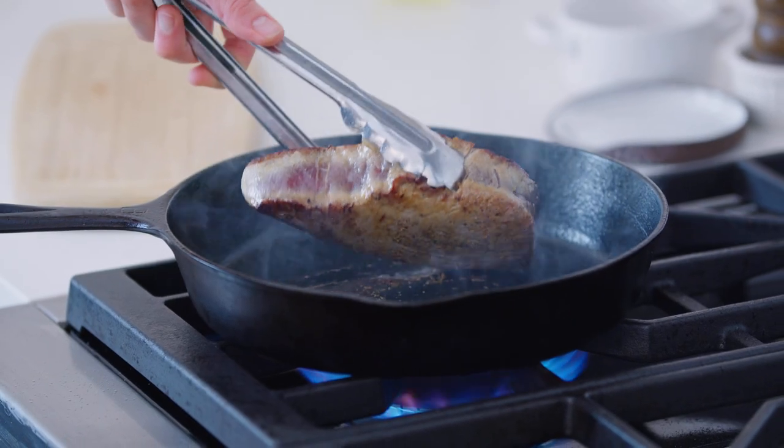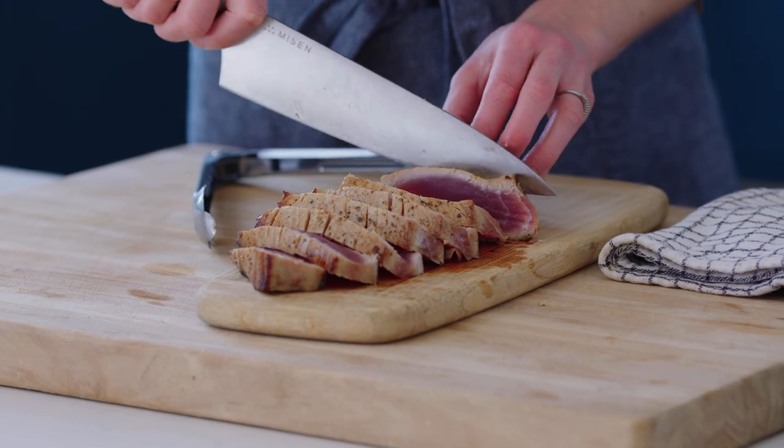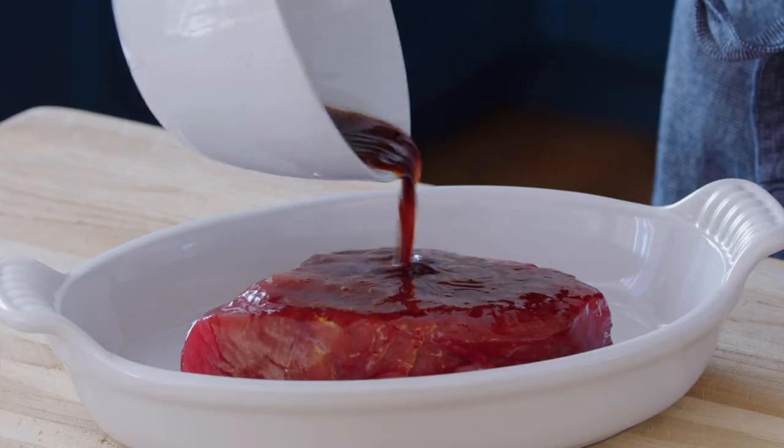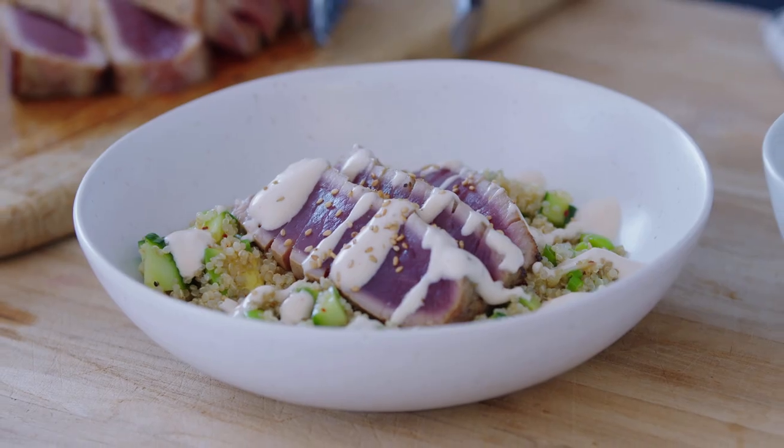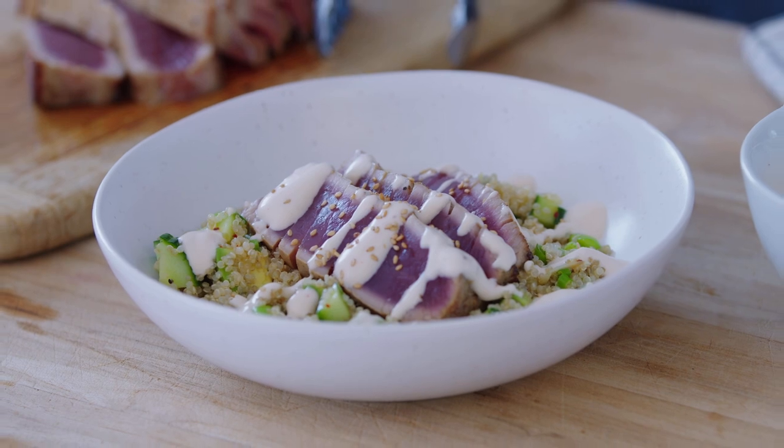We are going to perfectly sear tuna until it's caramelized on the outside and still rare in the center. The tuna is going to have tons of flavor because we're going to use a really quick and easy marinade, and we're going to drizzle it with a spicy sriracha sauce. Stick around because I'm also going to show you how to transform this tuna into spicy tuna bowls — probably one of my favorite dinners ever.